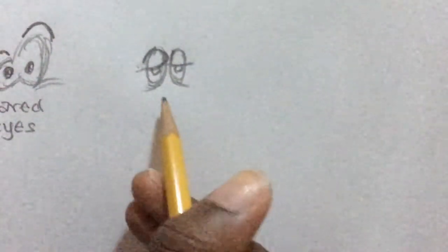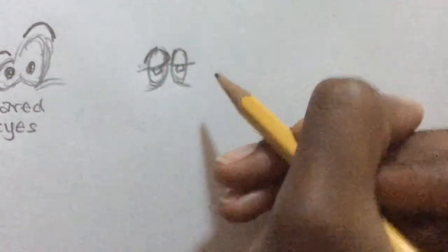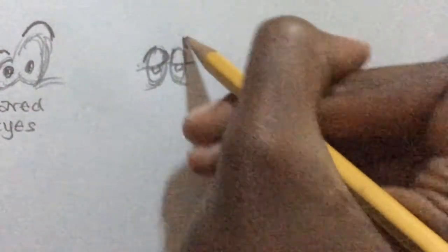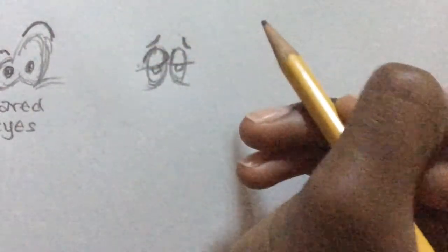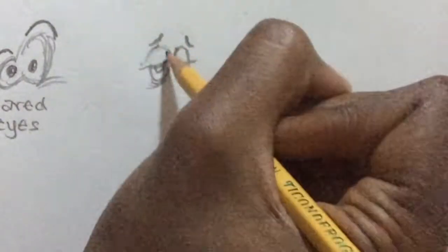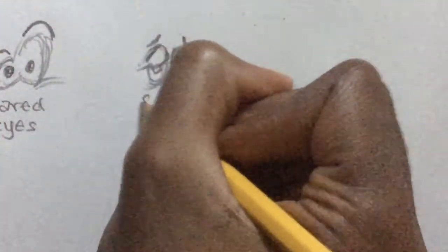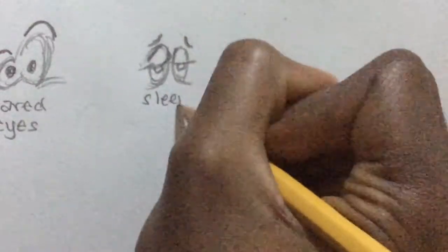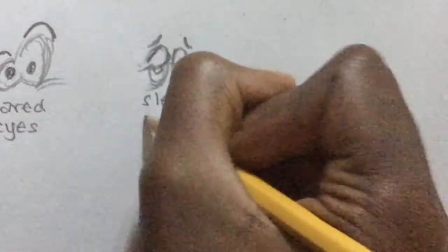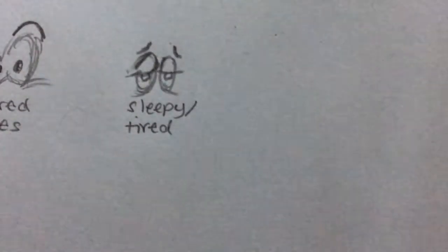Then you can just leave the eye like that, and we're going to draw two swooping eyebrows like this. Let me erase some of these dark lines here for the eyelids. And here it is — it's like sleepy, slash tired.